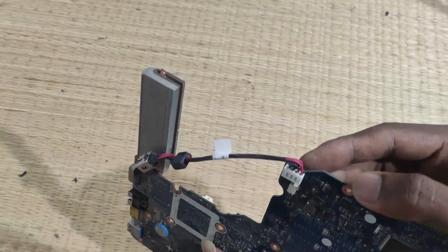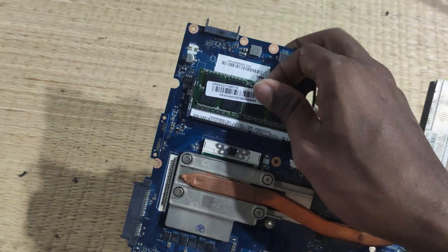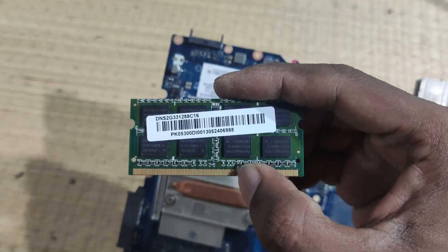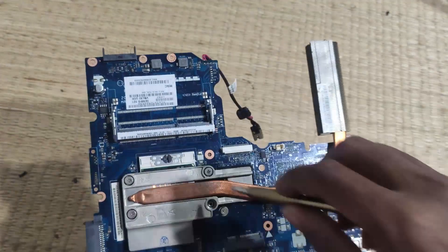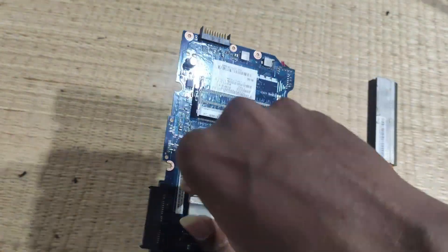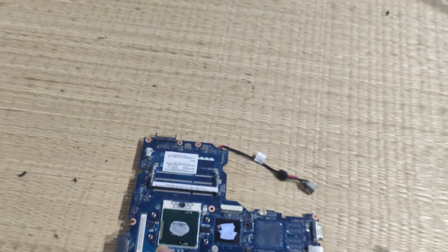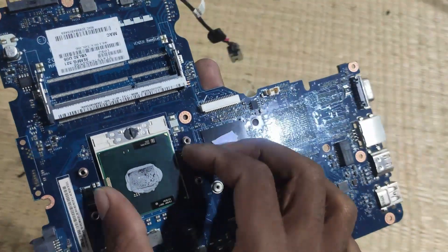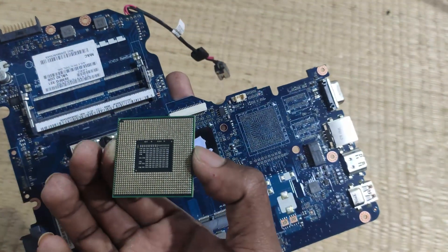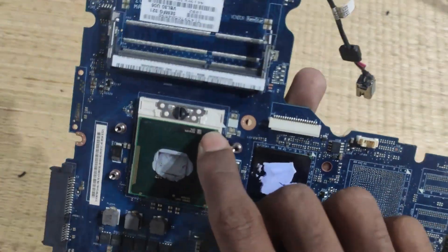There is a 2GB RAM. We will remove the processor. We will see the next step in the process. Here we have to use the process. The process will be fixed in a very simple way. So the process is finished and it will be locked.